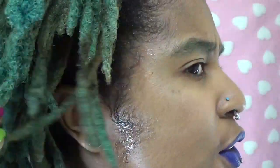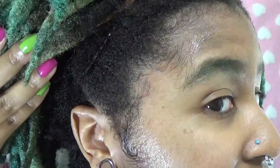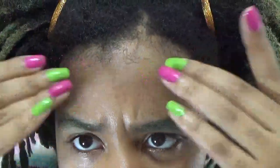It actually didn't do too bad on the sides, but it's just the top. The top is obviously where my hair is the curliest, and it just refused to lay down.